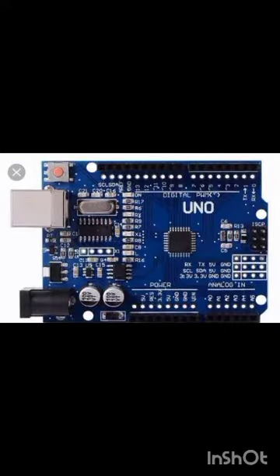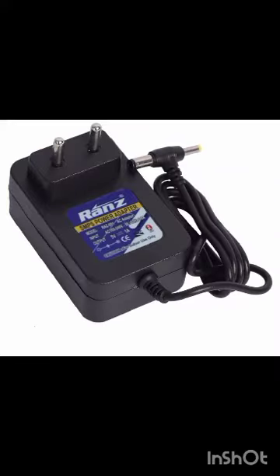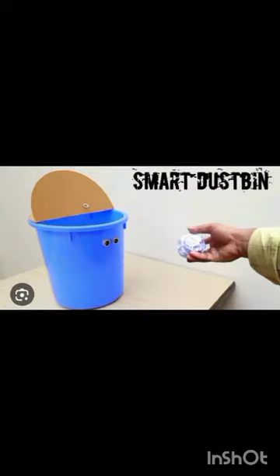Using this project, the components required are: ultrasonic sensor, Arduino Uno, 9g servo motor, some jumper wires, and you can use an adapter or battery as per your choice.